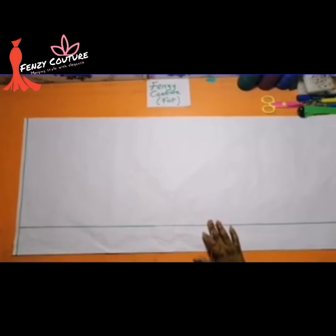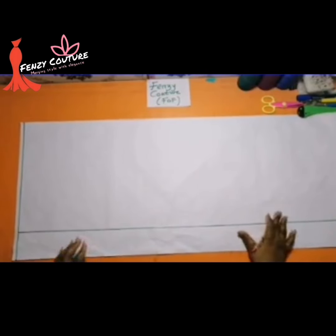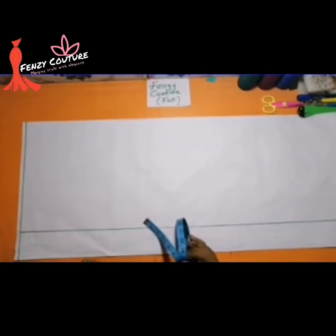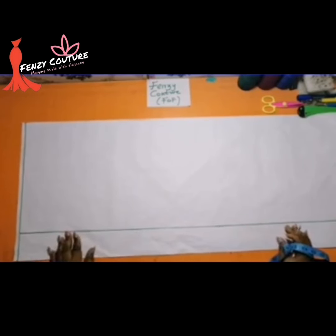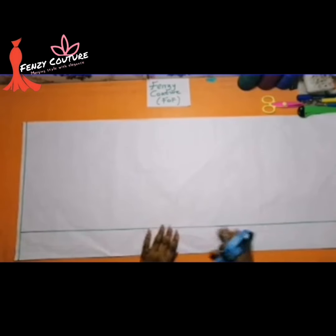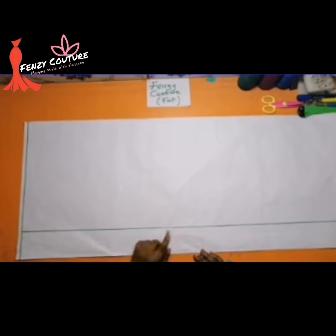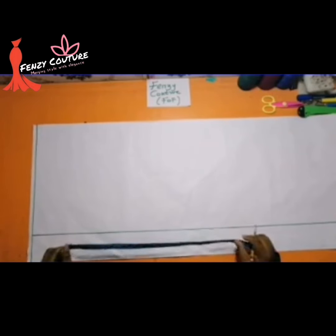To quickly cut the back, fold your fabric into two like so. Take your borderline — half inch borderline — then create another borderline here because I'm going to have a zip. Take my sway back effects here, so for these I measure three inches, so from here to here is three inches. Having done it this way, let's quickly get started.